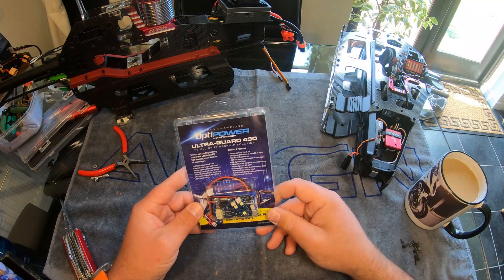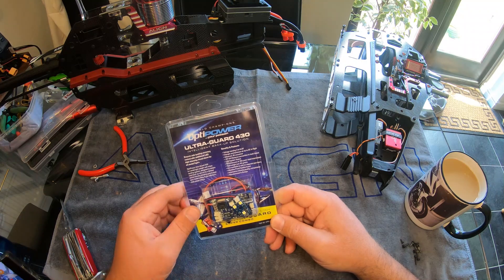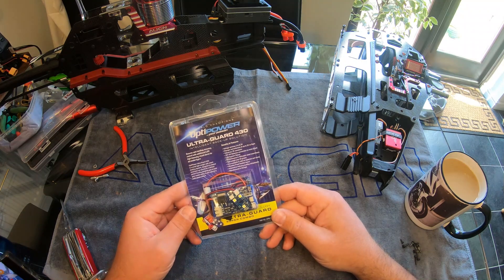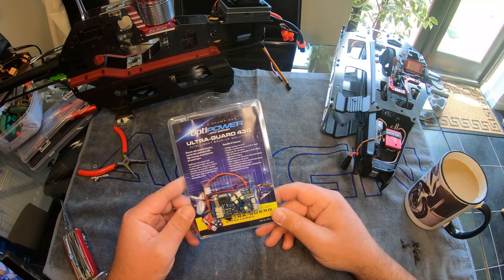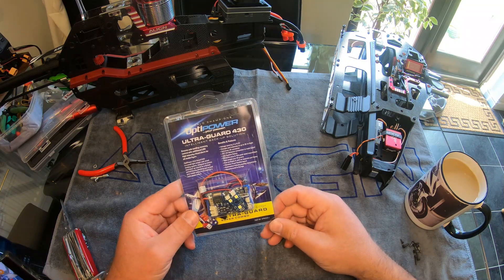Today I'm just going to do a short introduction to why I think these OptiGuard backup solutions are important when you're running a high voltage ESC system on an electric helicopter.